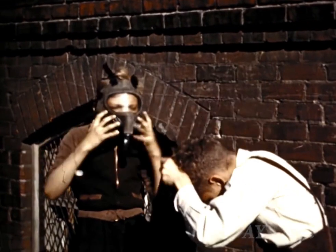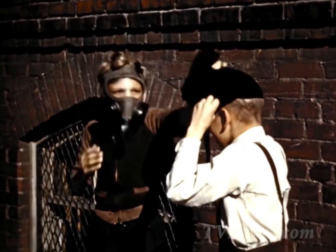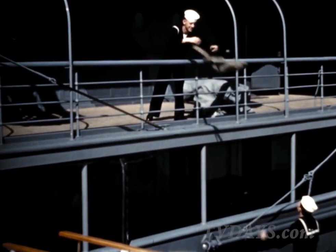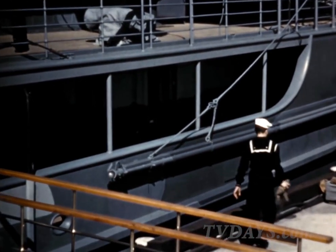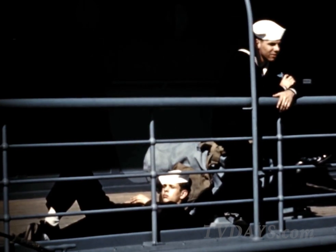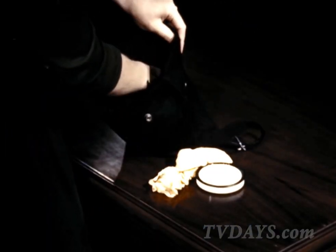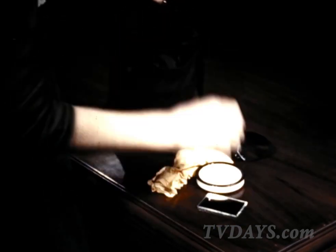Your mask is not a toy for children to play with. Your mask is not a football. Your mask is not a pillow. And it is not a carry-all for personal effects.